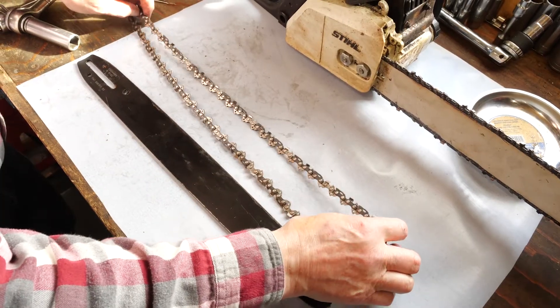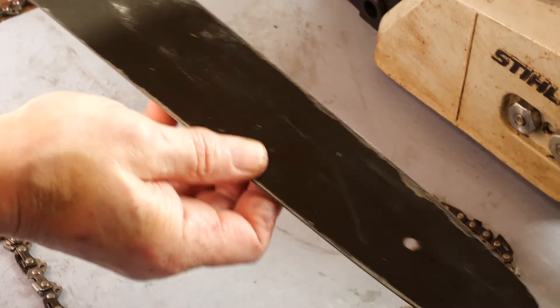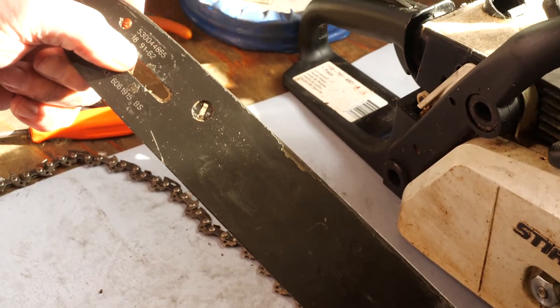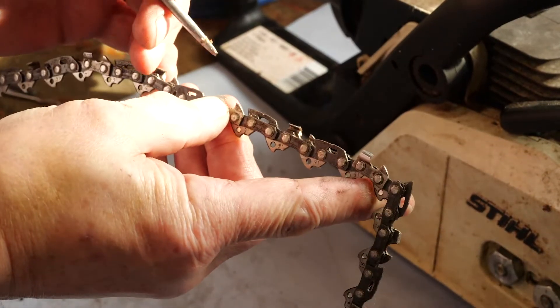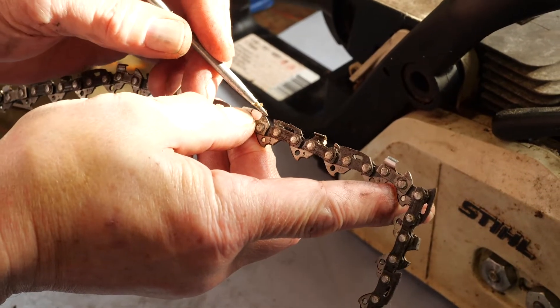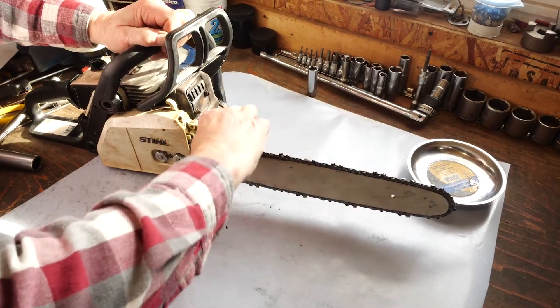Remove the chain cover, chain and bar to be sure the groove on the bar is clean and in good shape. If it's worn down and shallow you should replace the bar immediately. Inspect the chain for any worn, bent or broken teeth and replace it if necessary. Making sure your chain oiler is working properly can also help lengthen the life of your bar.